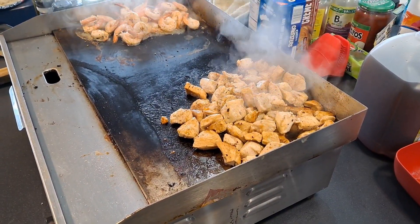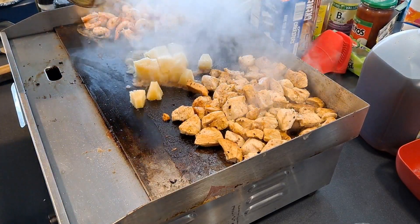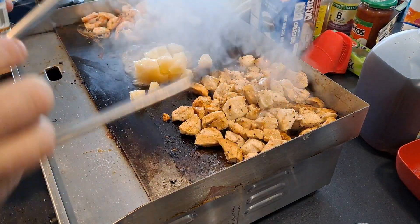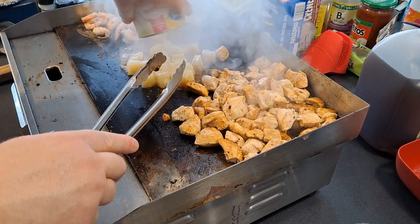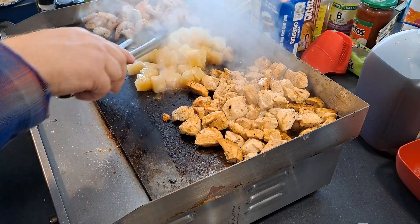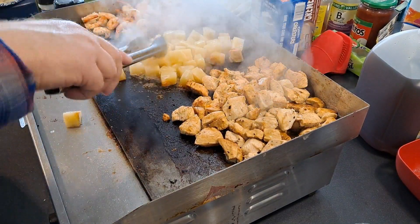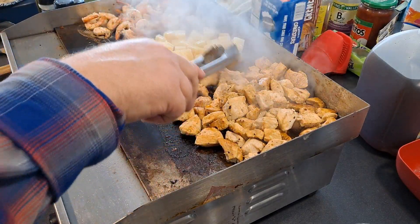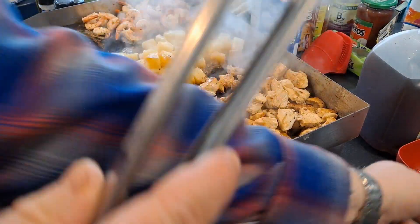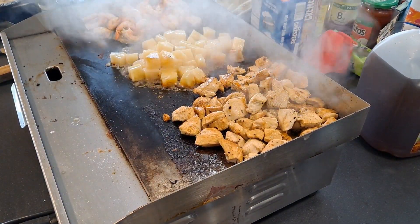Now we're just going to grill the pineapple — like I say, just a couple of minutes. You don't need to do it for real long. It doesn't really need to be cooked, just warmed up. The chicken's done, you can pull that. Looks like the rice is done too.